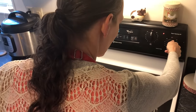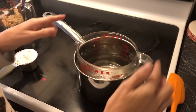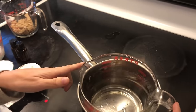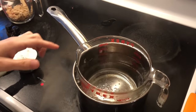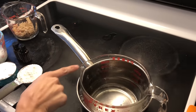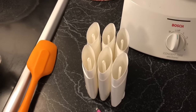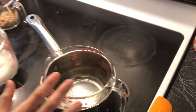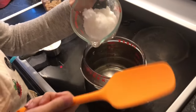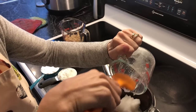I set up a double boiler here — it's a makeshift one. I use my little glass four-cup measuring cup and then the pot of course. I like to use this because I can pour it easily into my containers. I'm doubling this recipe because we have a lot of armpits around here, but the single recipe is on the blog. Right now I'm gonna go ahead and put in my coconut oil.